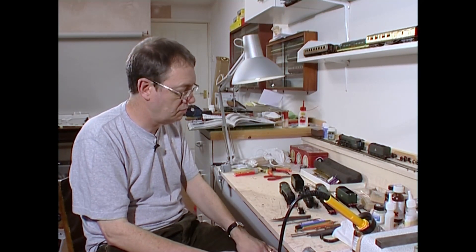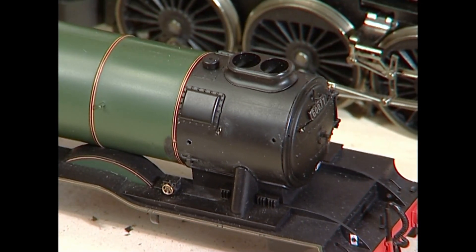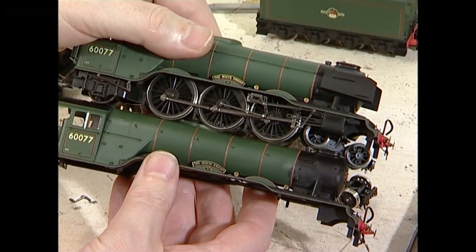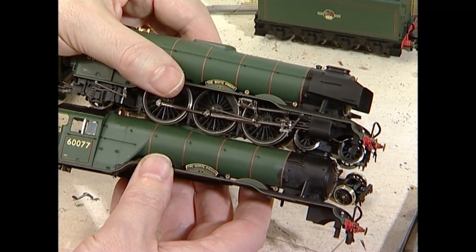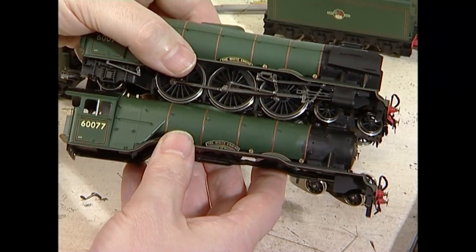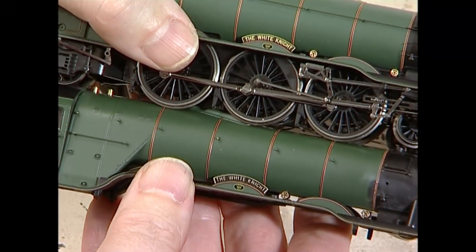How do we replace the handrail? Well, before we do that, just a couple of points worth mentioning. I've put on an etched nameplate in place of the printed one. There's really little wrong with the printed one — it's very, very fine indeed. But the etched one, if I wiggle it around, does have relief, which the flat one doesn't.